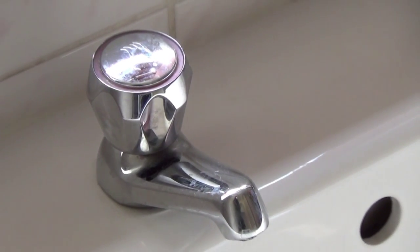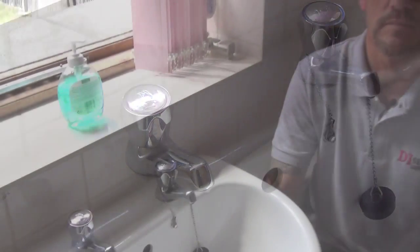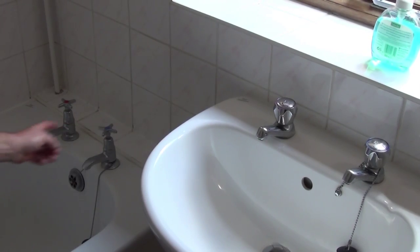A common cause of dripping taps is usually down to a faulty tap washer. As a tradesman, I'll show you how easy it is to replace it yourself. Although tap designs vary, let me show you how simple it is to change a tap washer.